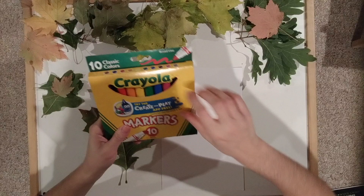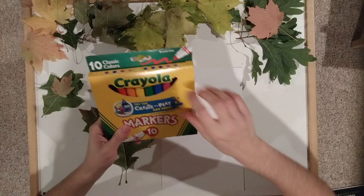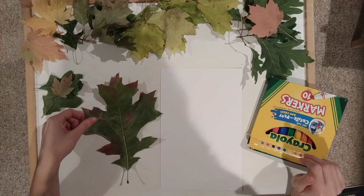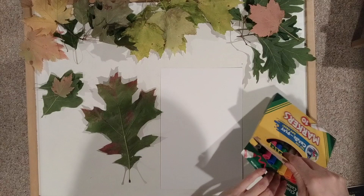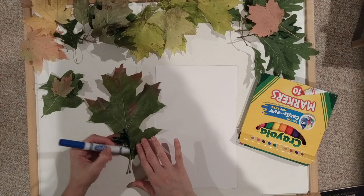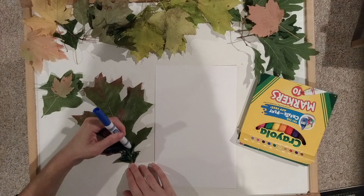For the first process we're gonna use craft markers — they'll work the best because they'll stay nice and wet on your leaf for a long period of time. In this print process we are going to be looking at the beautiful textures and lines on the veins of the leaves. Just grab whatever colorful markers you would like and on the inside of the leaf you're gonna start coloring it in wherever and as much as you want.